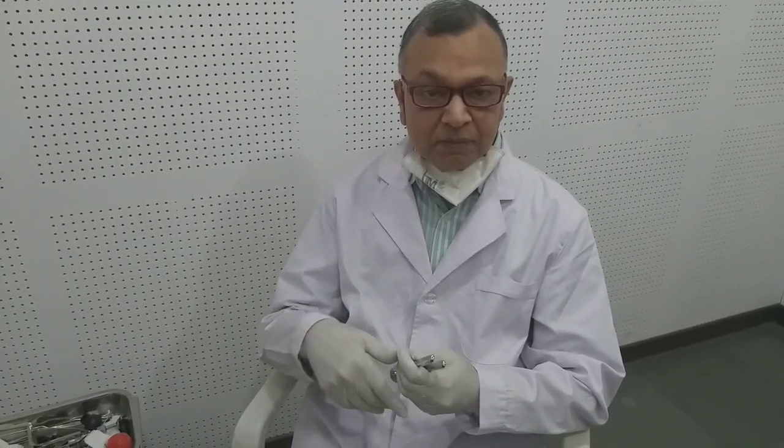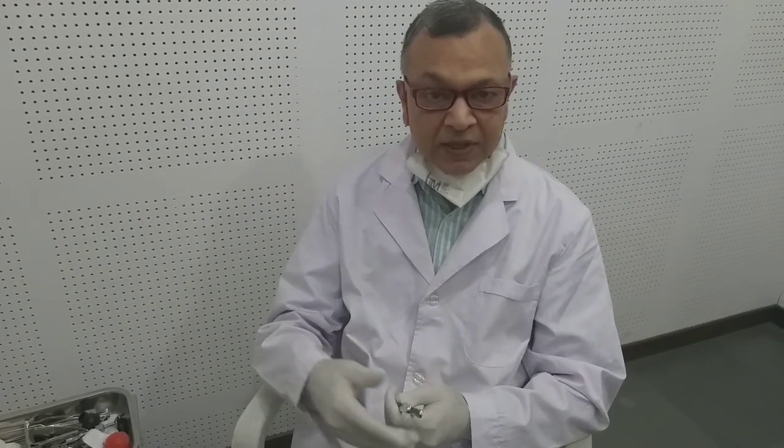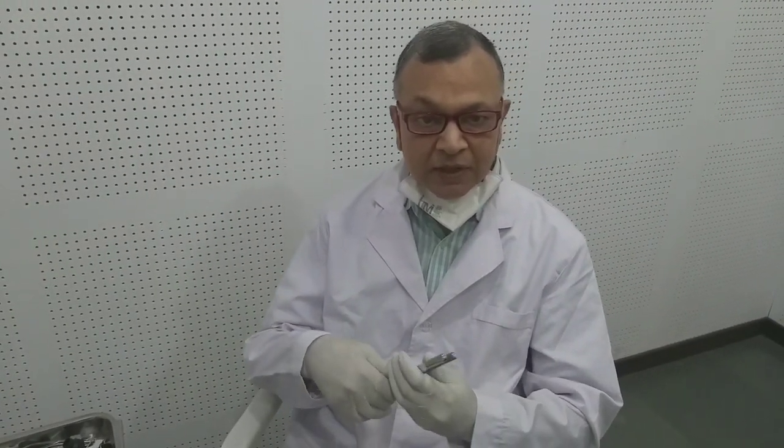If the Rinne's is negative, it means bone conduction is better than air conduction. If Rinne's is positive, it means air conduction is better than bone conduction. So if bone conduction is better than air conduction, the patient has conductive hearing loss. In conductive hearing loss, the patient will have pathology in the external auditory canal, tympanic membrane, or middle ear. If the patient is having pathology of the cochlea or beyond — at the eighth nerve — that is called sensorineural hearing loss. In sensorineural hearing loss, ABC will be reduced.